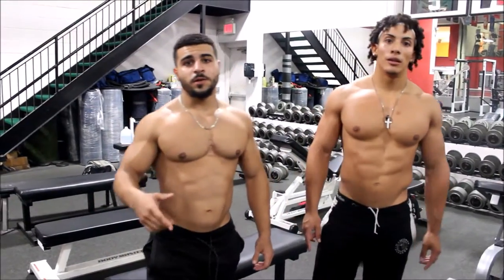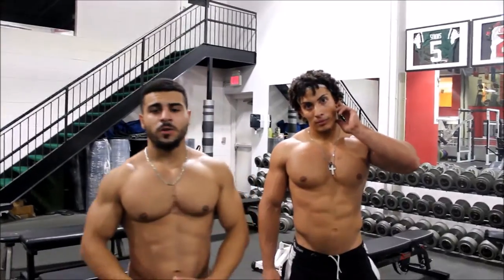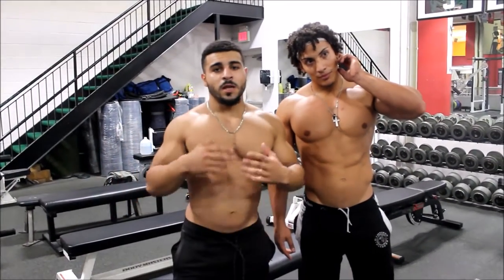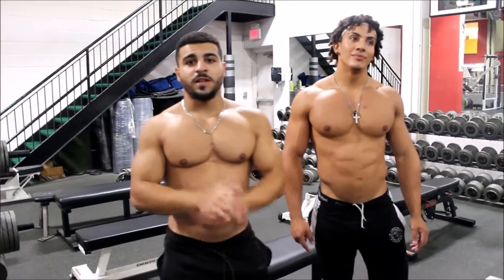Let us know what you guys think about our ab workout. We got a lot more coming, a lot more new content, a lot more new workout videos, so please subscribe and let us know how you feel.